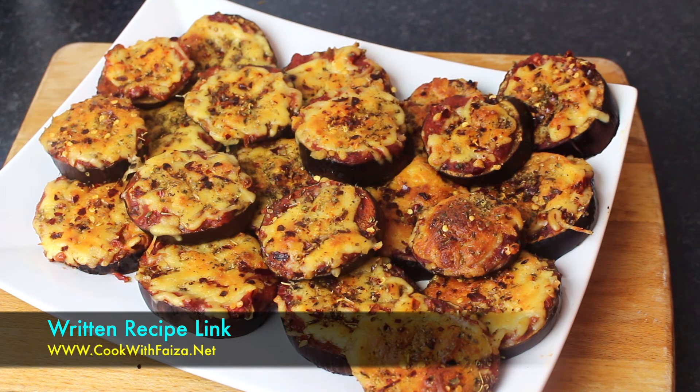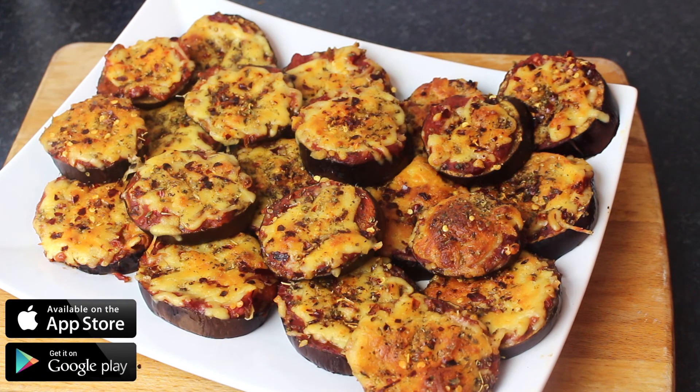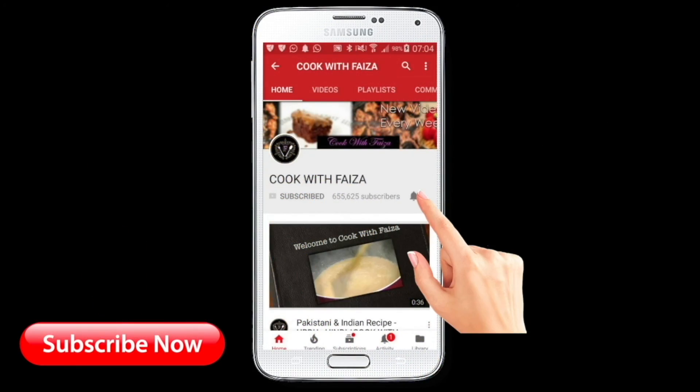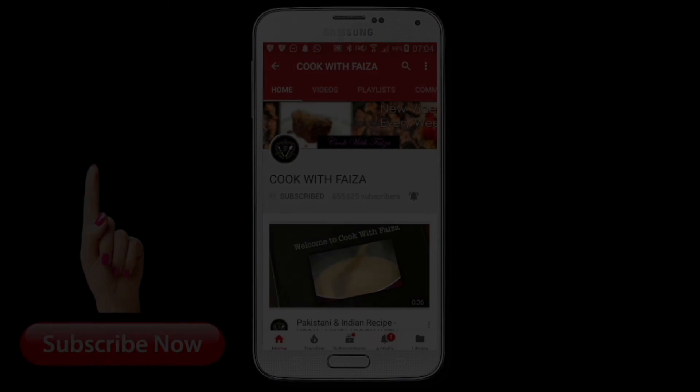If you liked the recipe, please like, share, and subscribe. For the complete written recipe, you can find it on my website cookwithfaiza.net. Thank you for watching — subscribe to the channel and press the bell icon so that you receive all my latest videos.